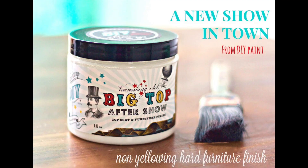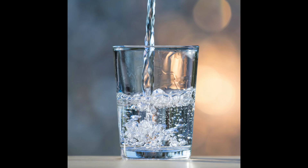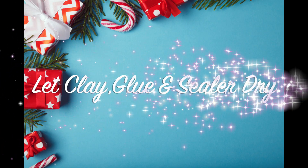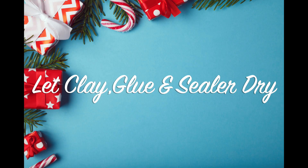Before setting it out to dry, I'm taking my Big Top and mixing it 50/50 with water, putting it in a sprayer and doing a heavy spray coat on the stamped part. I don't want to run the risk of smearing any of that ink, which is why I sprayed it on instead of brushing it on.